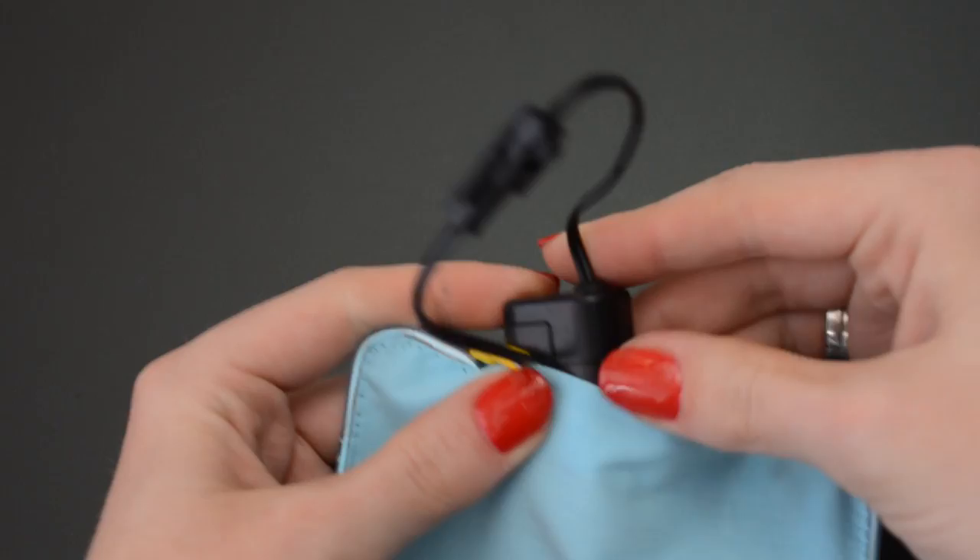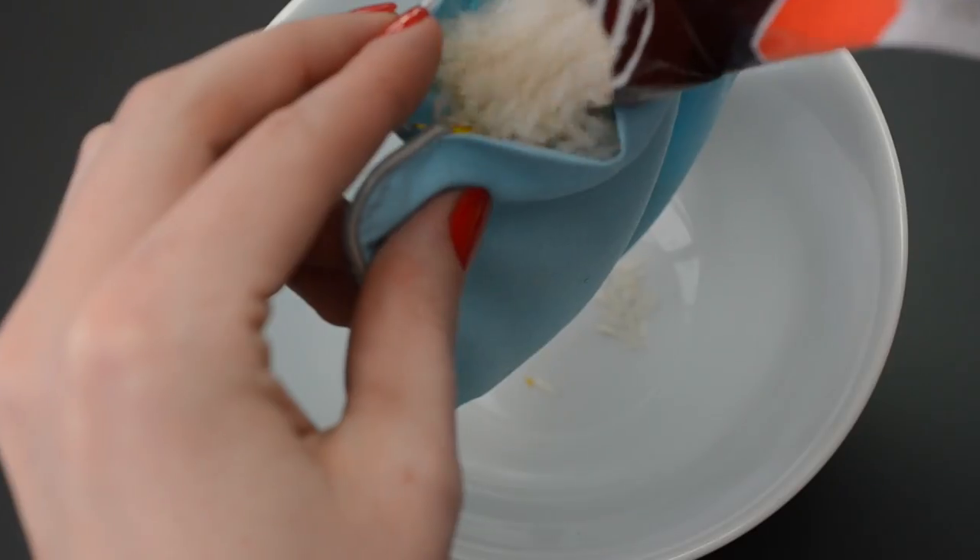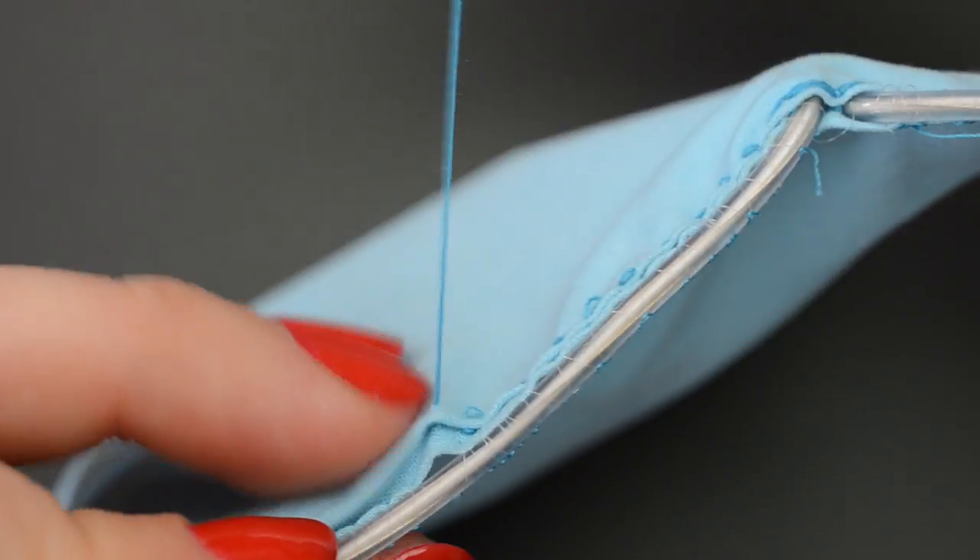All that remains to do is plug in the tiny inverter and fill the bag with rice or dry beans. You can hand stitch the bag shut or use velcro tape to make it easier to change the battery.